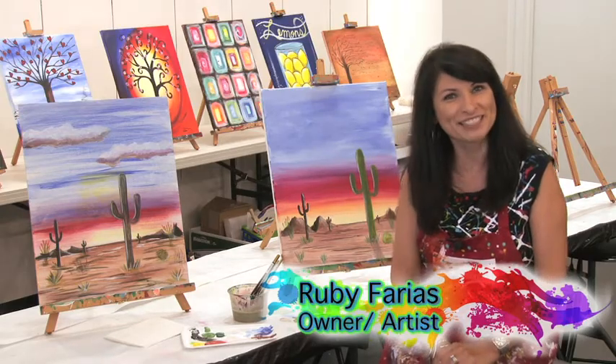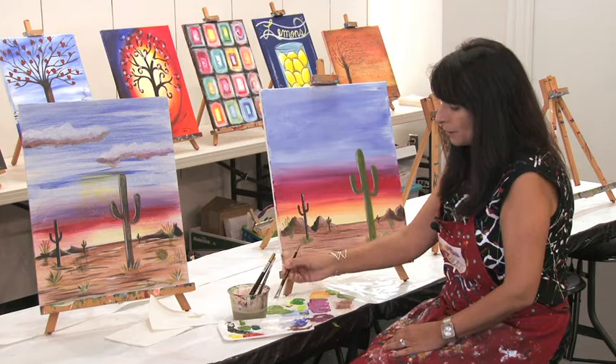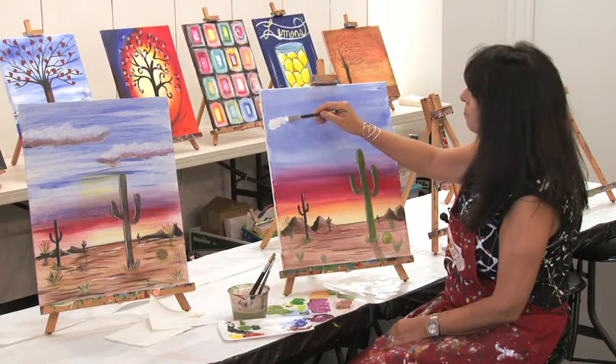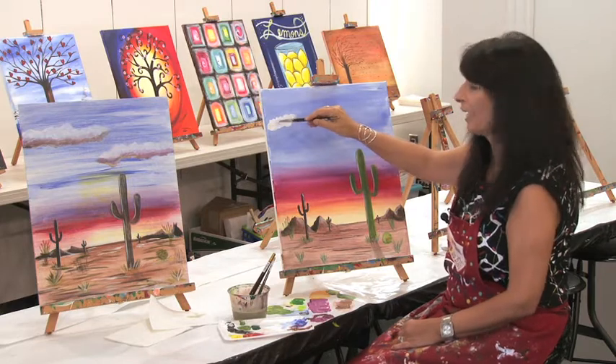Hi, I'm Ruby with your tip of the day. Today we're gonna paint some clouds. So we're gonna start out, of course, with some white paint and we're going to just make some squiggly lines. It's about as technical as I can get.